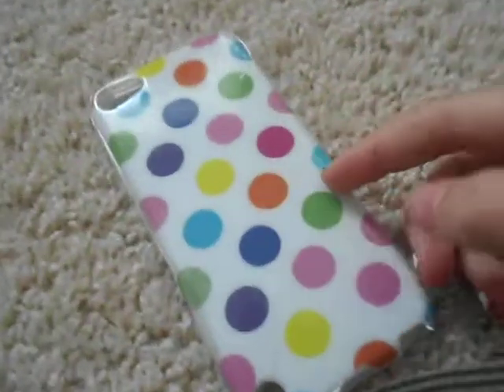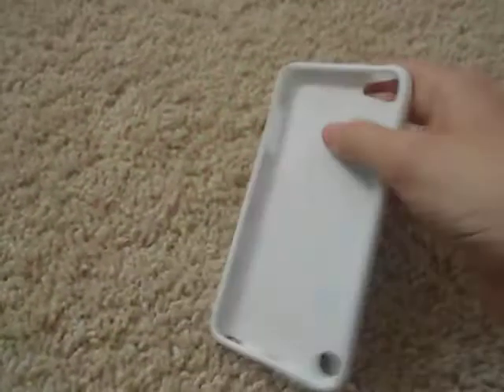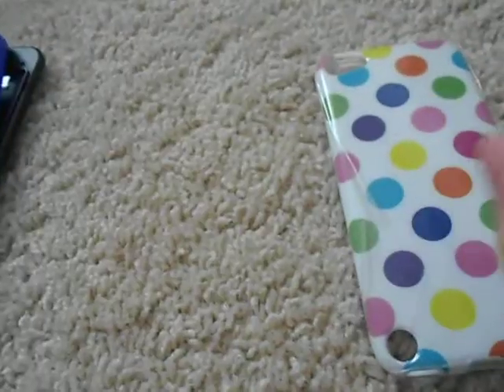On the back it has just a bunch of colorful polka dots, which I really like because I love colorful things. It's made out of TPU, which is kind of soft but also kind of hard — see, it bends. Sorry, someone's texting me. Yeah, so it bends.